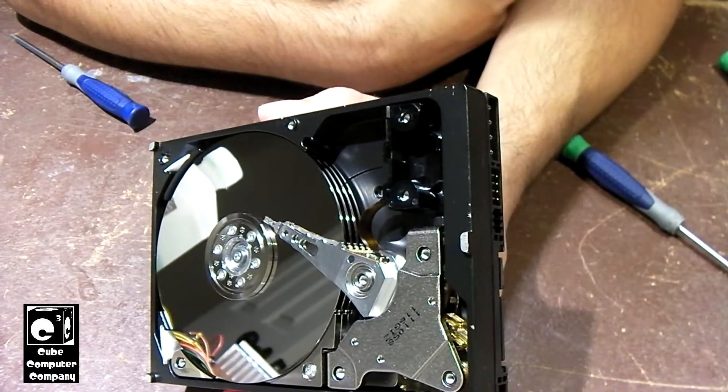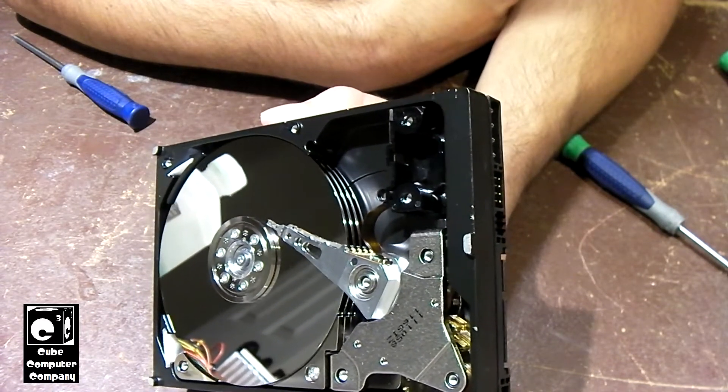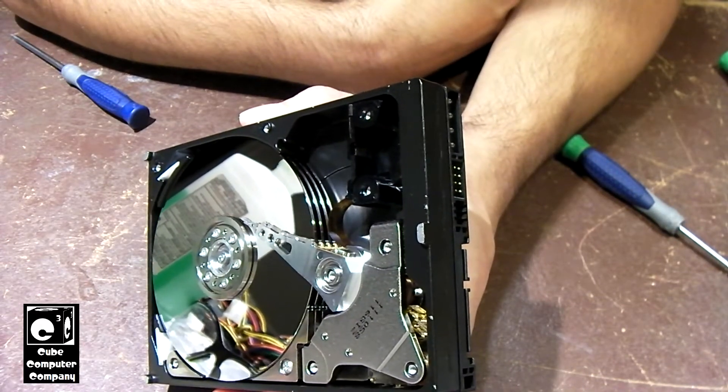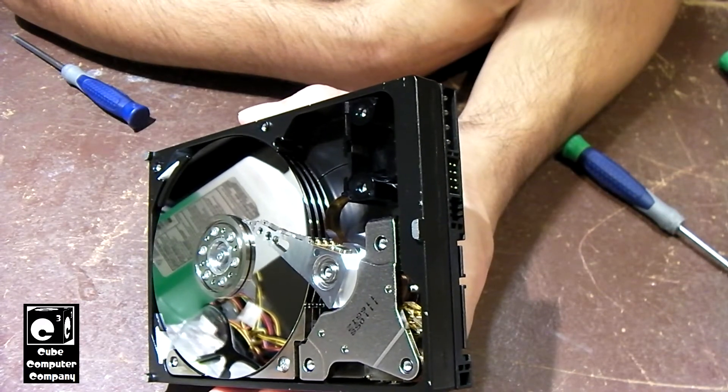So I think in the last video I was thinking this was a three platter drive, and just a few minutes ago I was still thinking it was a three platter drive. But no — we actually have four platters in this thing. What a monster. What a freaking monster.